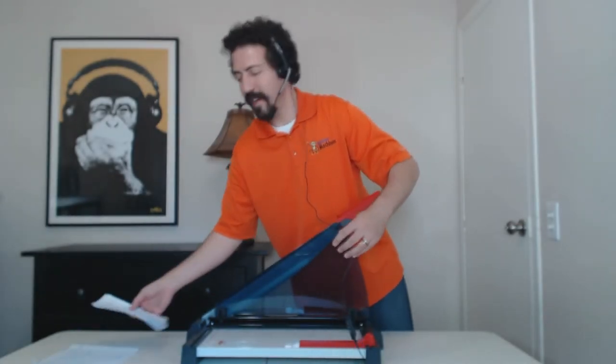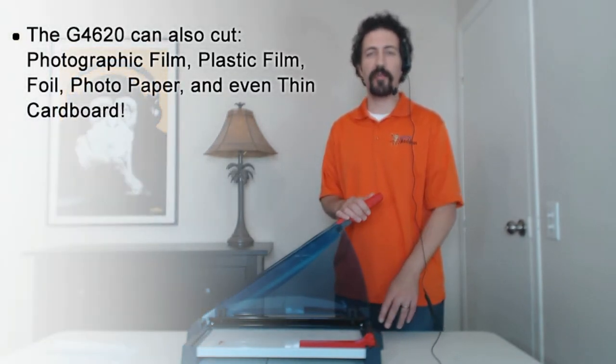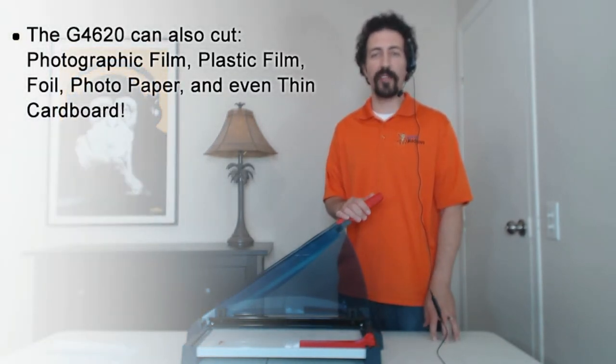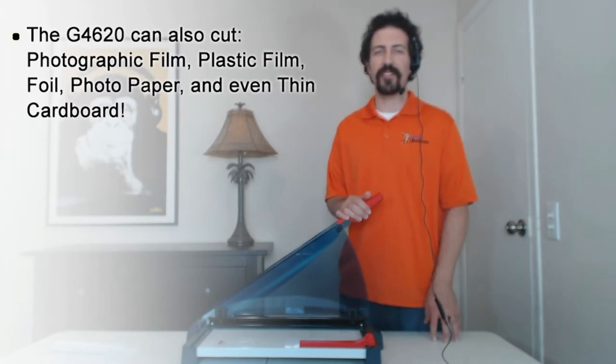You can see how accurate and easy it is to cut paper, but the G4620 will also work great for photographic film, plastic film, foil, and even thin cardboard, which makes it a great choice for both home and office use.